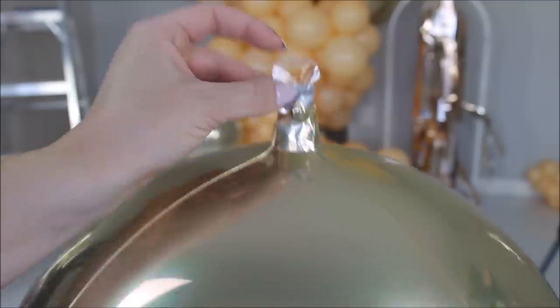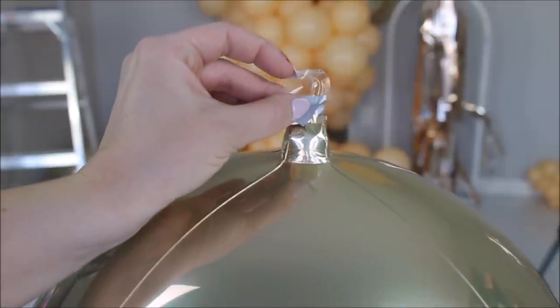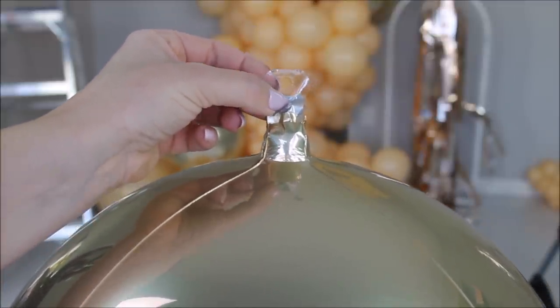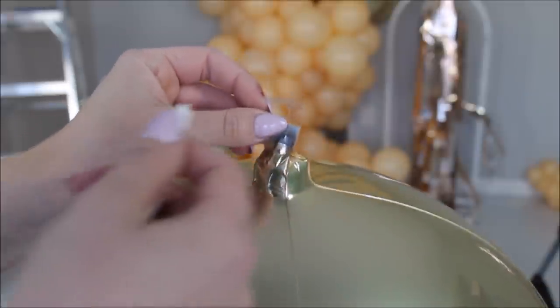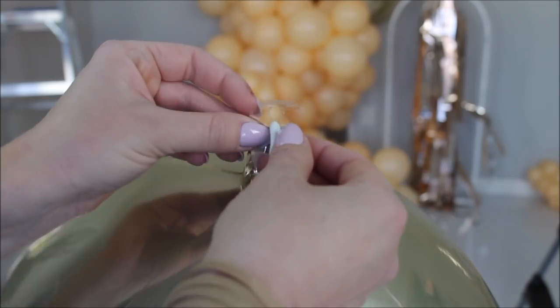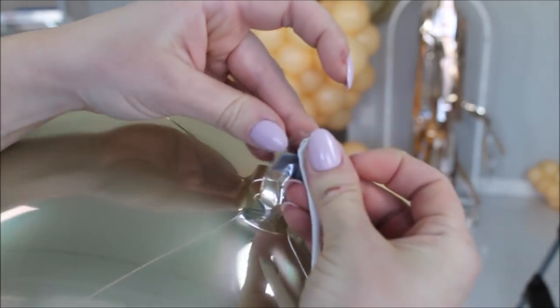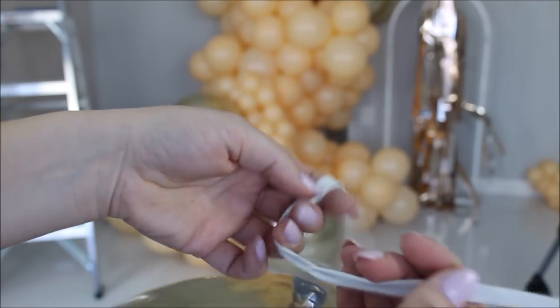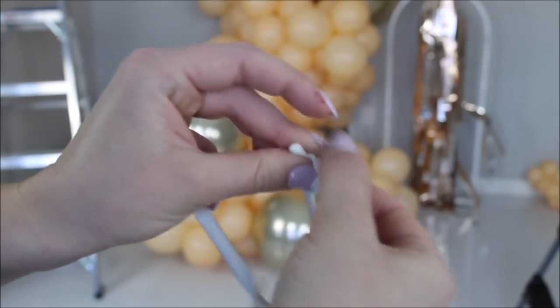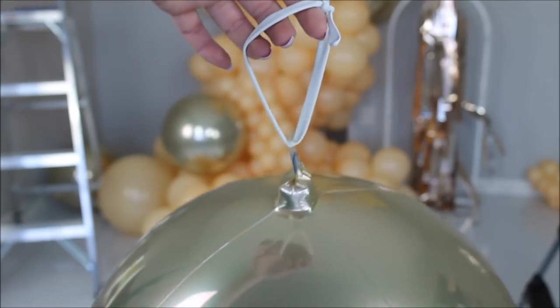To attach these orbs I will be using a 260 balloon. These orb balloons have a hole at the end of their necks, which is super nice because it makes life much easier. I'm taking a 260, stringing it through that hole, and tying a knot — or you don't even have to tie a knot, just tie the two ends of the 260 together and you have a loop. Now I can attach these balloons anywhere I want.